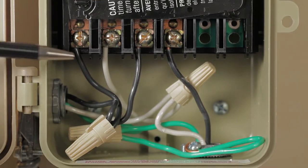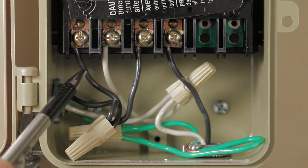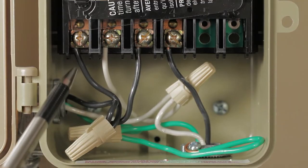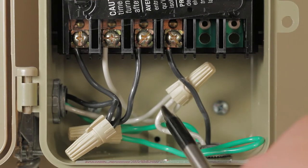The left is the supply side coming from the main panel. Connect two black jumper wires to the black hot wire on the supply side using a twist-on wire connector, then connect these jumpers to terminals one and three.